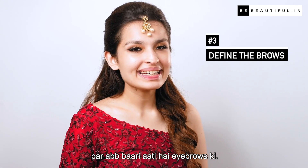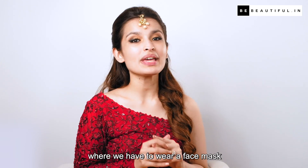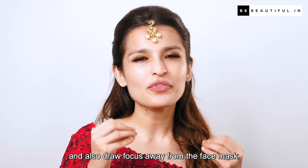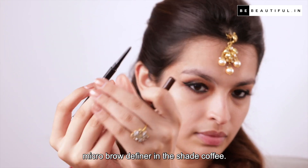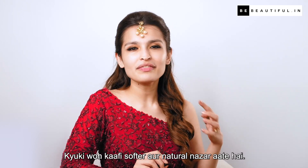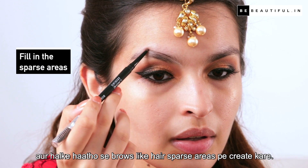Ab eye look toh ho gaya complete, but ab baari aati hai eyebrows ki. Eyebrows, jaise ki aap jaante hain, humari facial features ko define karte hain — and more so now in our current situation where we have to wear a face mask. Defining the eyebrows can really amp up your makeup look and draw focus away from the face mask. Aaj mein use karne waali hun the Lakme Absolute Micro Brow Definer in the shade Coffee. As a rule, I always opt for brown shades of eyebrow pencils compared to black, kyunki woh kaafi softer aur natural nazar aati hain.